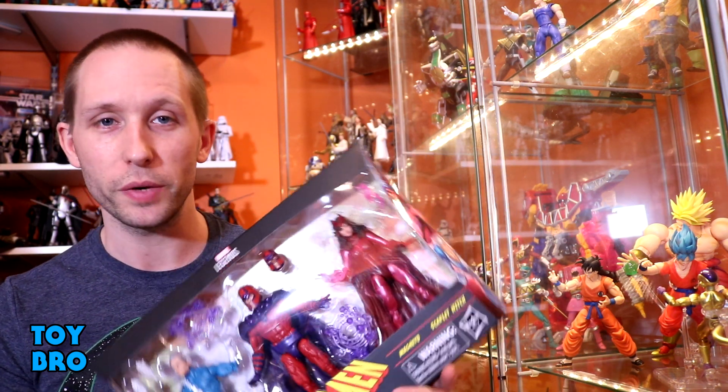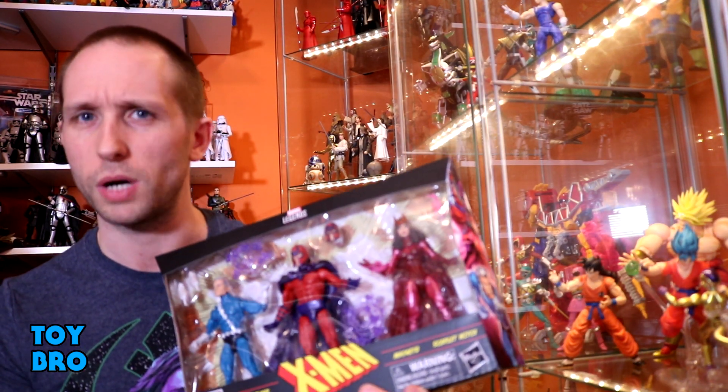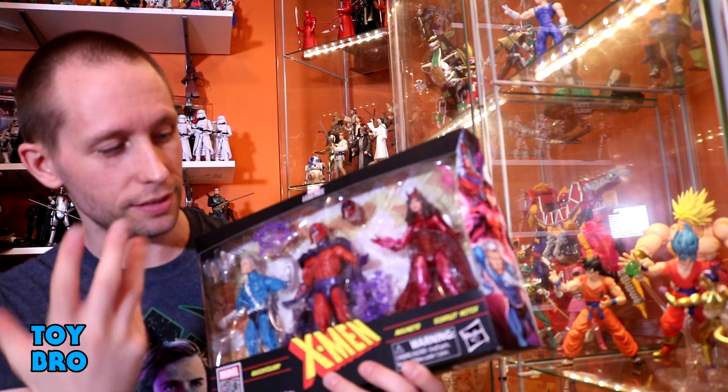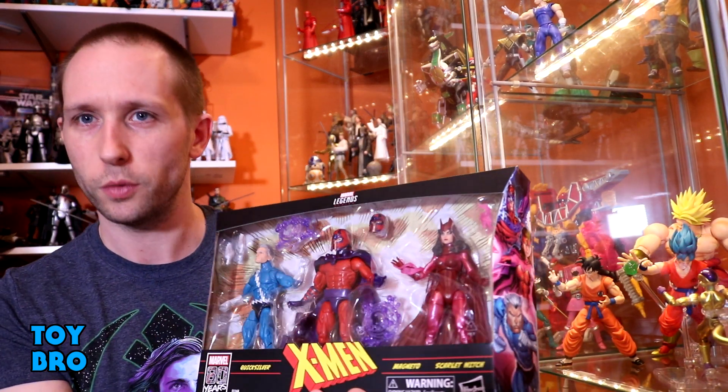What's up guys? We are back with another Marvel Legends review, taking a look at the latest Amazon exclusive to come through, and that would be the very long-awaited Family Matters 3-pack, the one that we got announced back at Toy Fair. So we've got the latest Amazon exclusive with Magneto, Quicksilver, and Scarlet Witch.